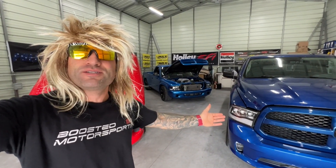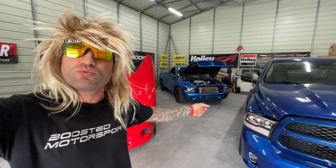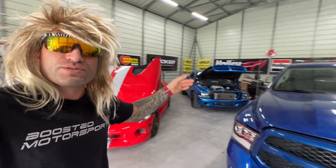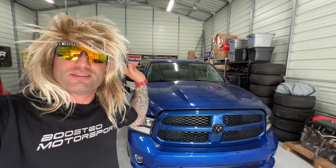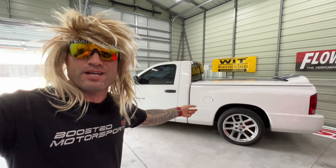Welcome to Bros of Motorsports dudes. We got a lot of Dodge stuff on this channel. We got a Dodge decoder with a Hellcat swap, a Dodge Viper, we're also going to be putting a Hellcat in this Ram here, and we've got another Dodge Ram with a Viper engine in it.